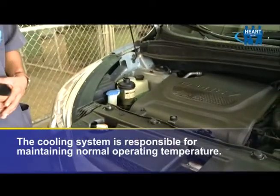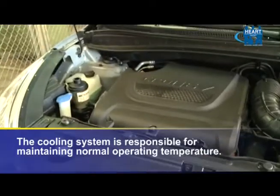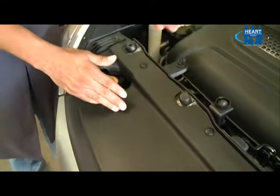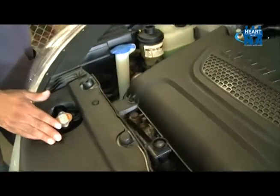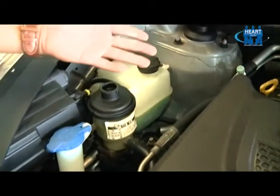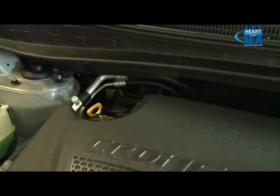This temperature ranges between 80 to 95 degrees Celsius. The cooling system is comprised of your radiator cap, your radiator, radiator hoses, your overflow container or reservoir, your heater core that can be found under the vehicle's dashboard, and the engine itself.